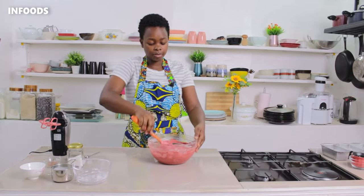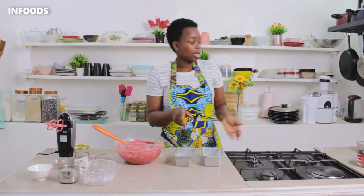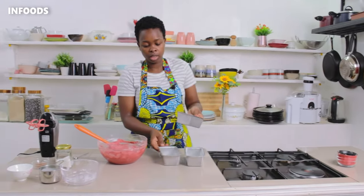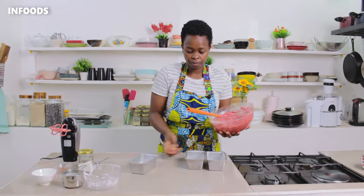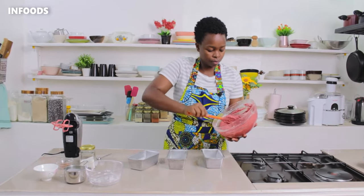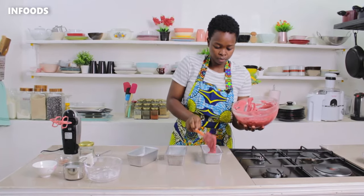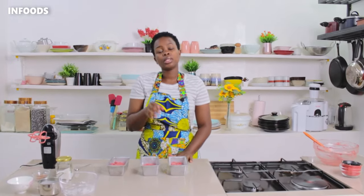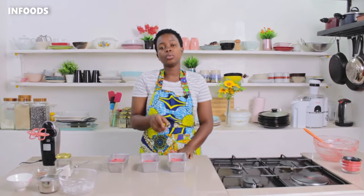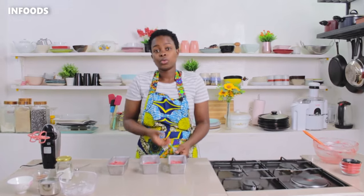My batter is ready for the tins. I've already lined the tins with parchment paper and sprayed with baking oil, so I'm just going to add the batter into the tins. Once done, I'm going to be baking the cakes for around 20 to 25 minutes, or until you insert a skewer and it comes out clean. Let's get baking!